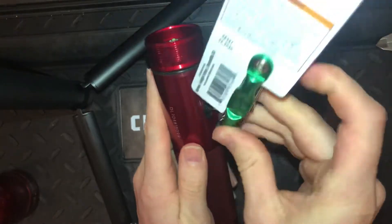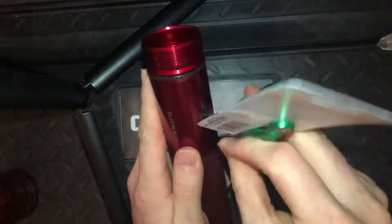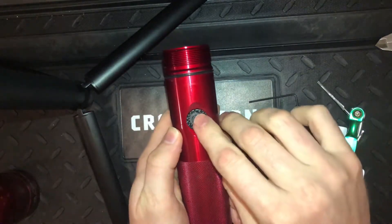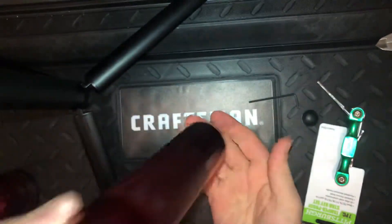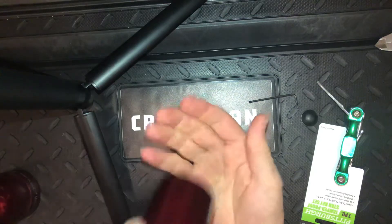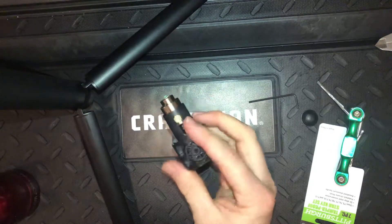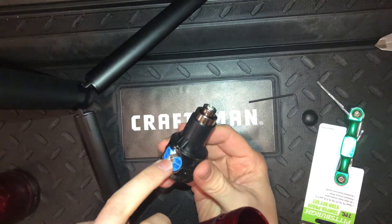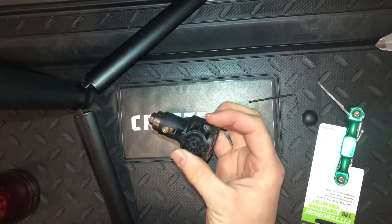Now that I've done that, it fits right in the hole. Push down until it locks in place, then just unscrew counterclockwise and it comes right out. Then push down the button and it slides right out with a little help — and there you have it.